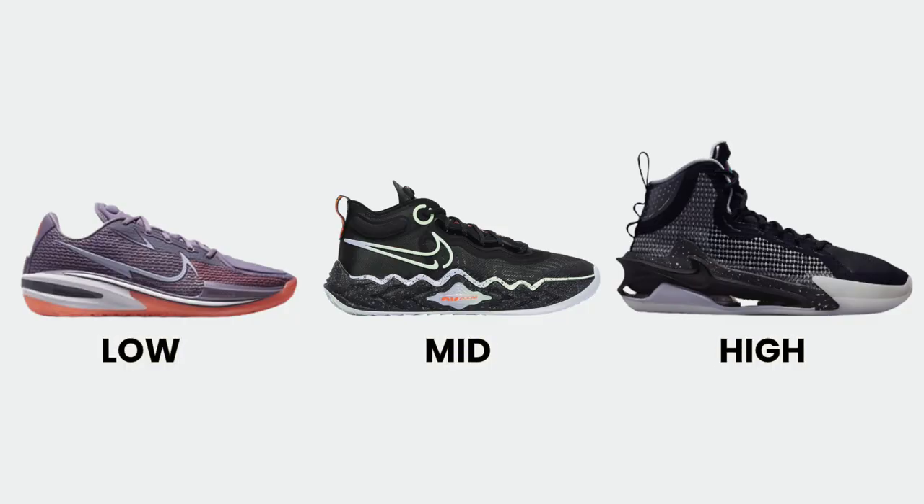With this being a mid-top, Nike has now hit on all three heights within the Greater Than line: the GT Jump is a high top, the GT Run is more of a mid-top design, and the GT Cut was a low design. I thought it was cool to give consumers the option to choose what shoe height they prefer to play in, and I really don't think Nike did a bad job designing any of these GT shoes — they all came out pretty solid.